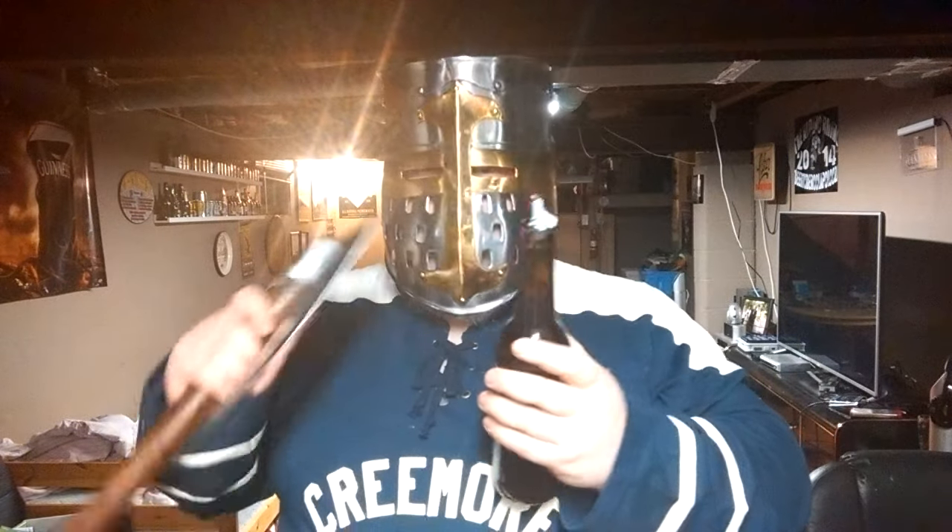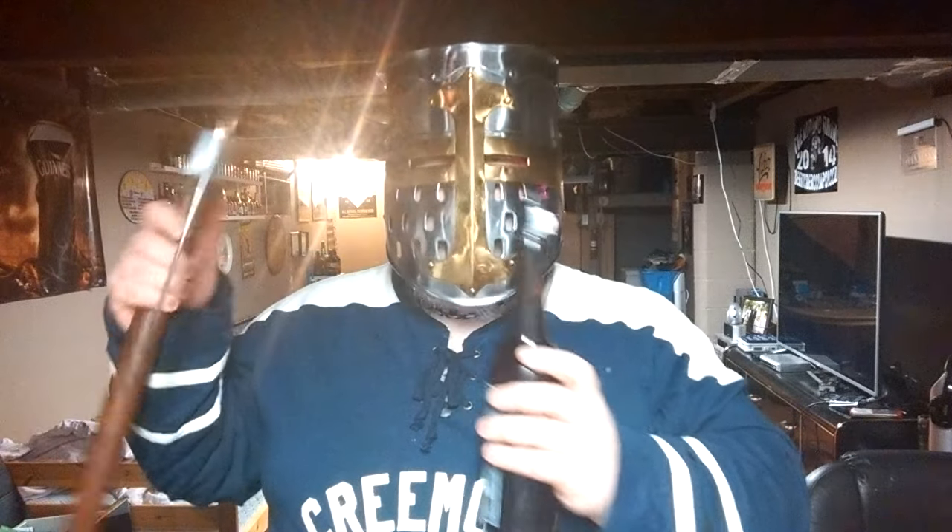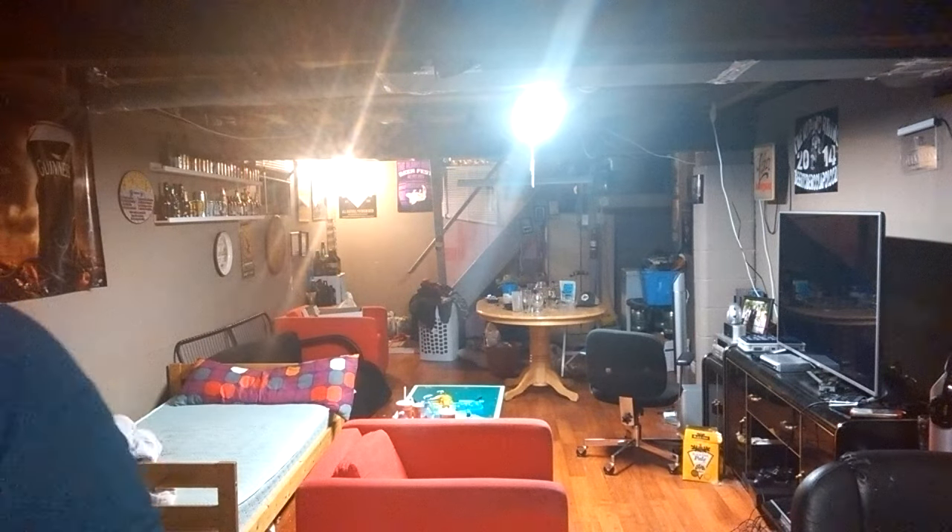I would open it with this guy but you know you don't want me to. So I had ventured long and hard to find this beer in the back of a fridge. Let's try it.